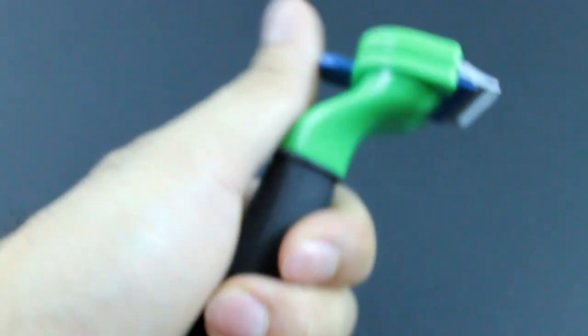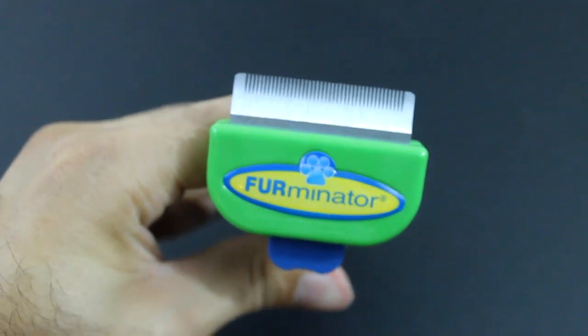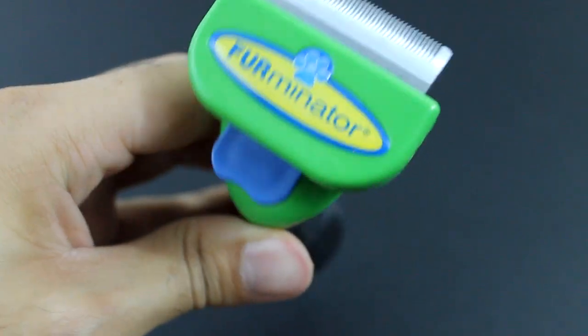It feels really nice in the hand. I'm left handed so I would hold it like this and I just do long strokes on the dog. I'm going to show you guys how I brush my dog with it.